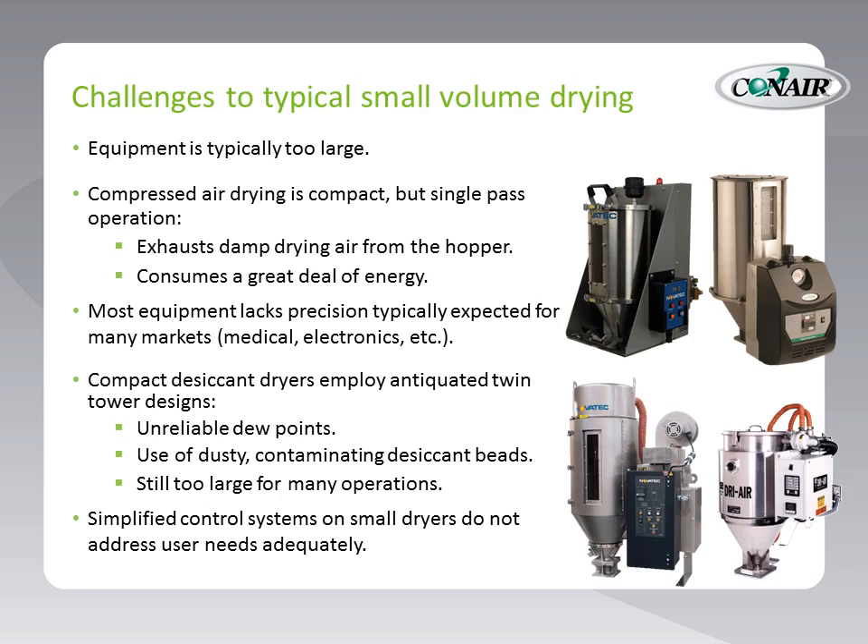Also, twin tower type dryers use dusty, contaminating desiccant beads. What we mean by dusty and contaminating is that desiccant material is usually encased in a clay binder. That clay binder breaks down over time, and many times that clay dust can end up in the process — not at all acceptable. And many of these dryers are still too large for most operations, with simplified control systems that do not give the kind of feedback that users need.